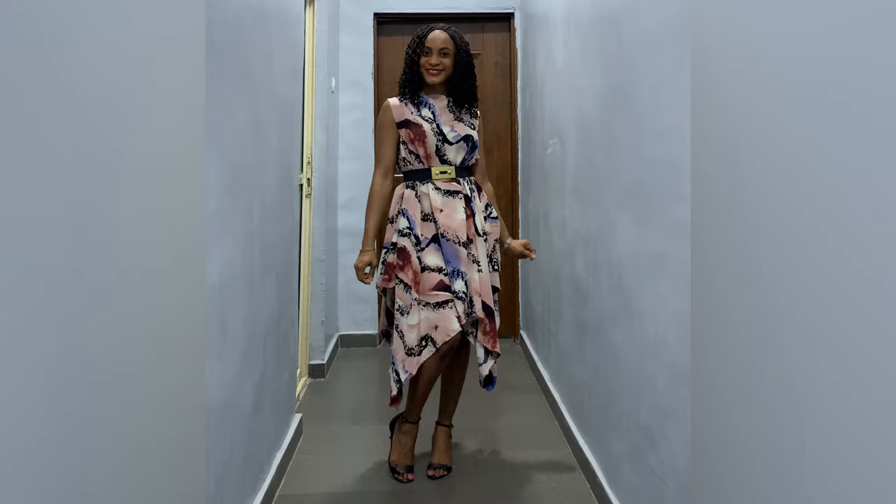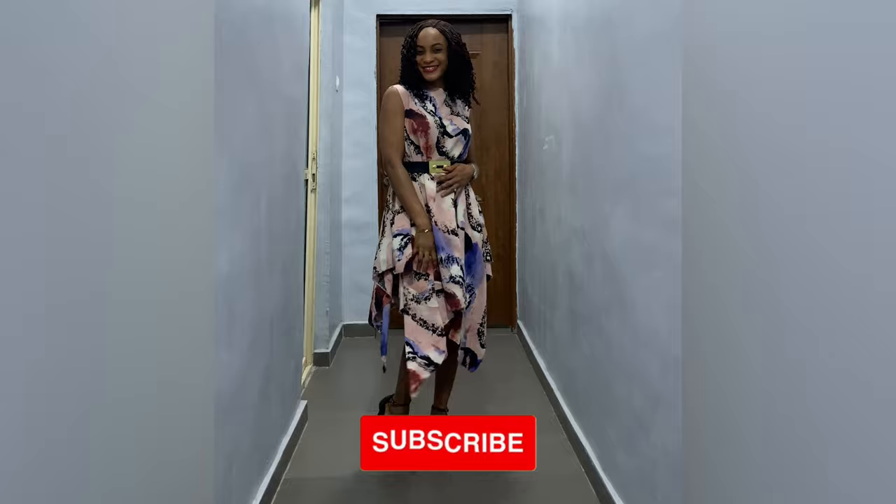Let me know if you would try this in the comment section. If you do, don't forget to tag me on Instagram. Thank you guys so much for watching. Bye!